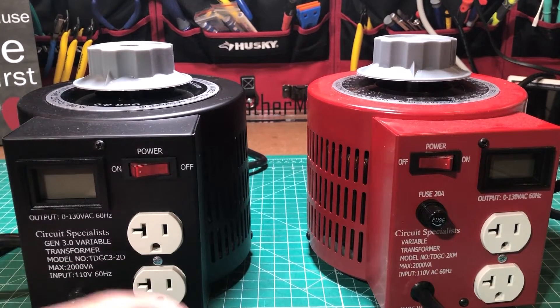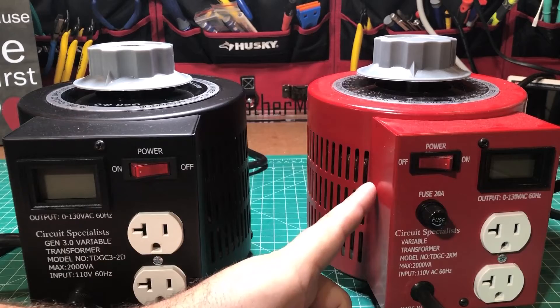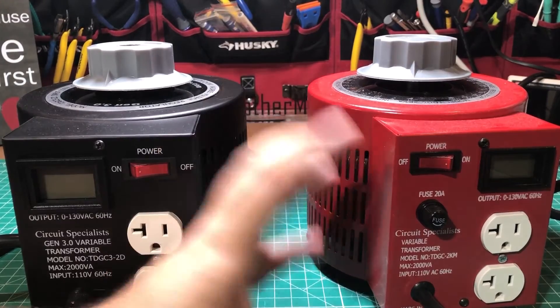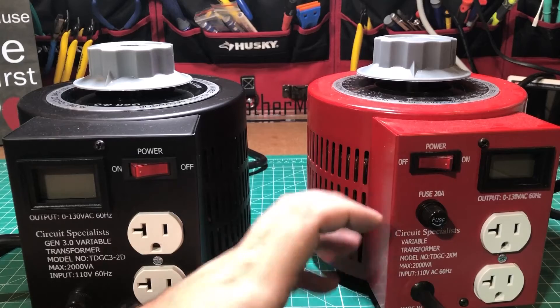Let's take a look at some of the differences before I get into this one particularly. This thing has a red color that I absolutely love, but I think they did a good job by not making the new one red. The reason is that the market is flooded with red ones that look exactly like this but don't have the same quality when you tear them apart.